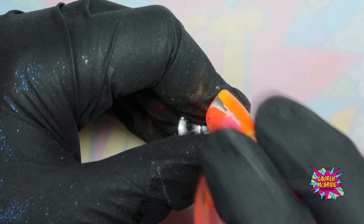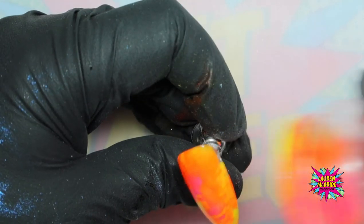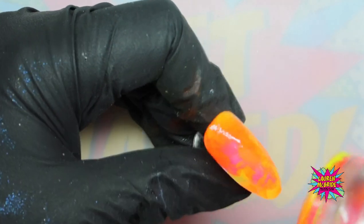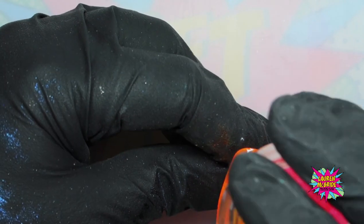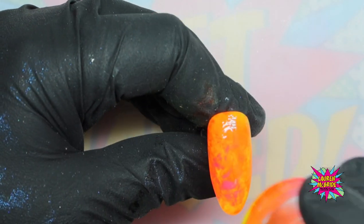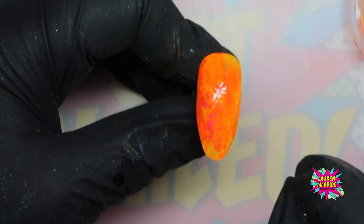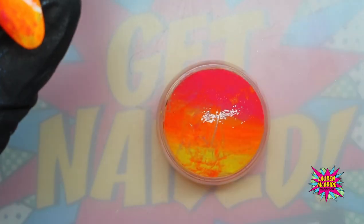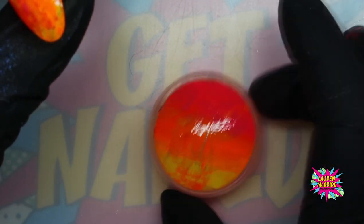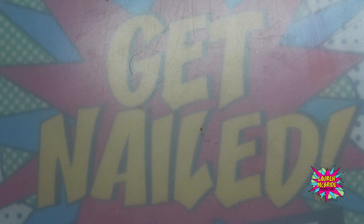I'm then just going to go in, pop it on, and voila — you can go in and fill in all those areas. If you want a little bit more yellow in an area you can go in and do that, and you have created the most simple tie-dye effect you could ever wish to create. Look at all that product left on there — you can get another four nails out of that easily. I'm going to pop that into the lamp for full cure; because this is a normal gel polish that is a 30 second cure.